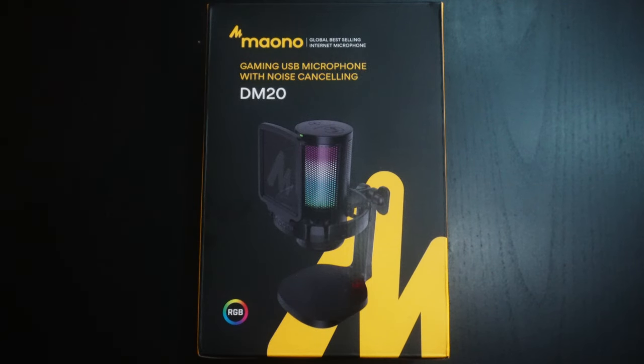Today we're looking at a microphone from a company that's probably my biggest surprise in terms of quality microphones this year. We're looking at the Mayano DM20 USB microphone. This microphone is a lot smaller than the one I reviewed in the past, the PD200X, and it's also a condenser microphone. I really didn't expect a whole lot out of the other one either, and I got a lot out of it. So let's see what this one has to offer.